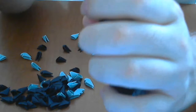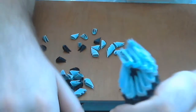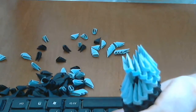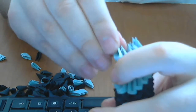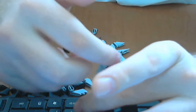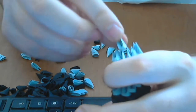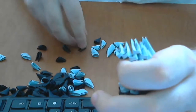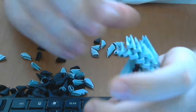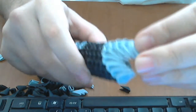And we will continue like this just a moment, until we will have here six pieces. Don't forget to glue very well.